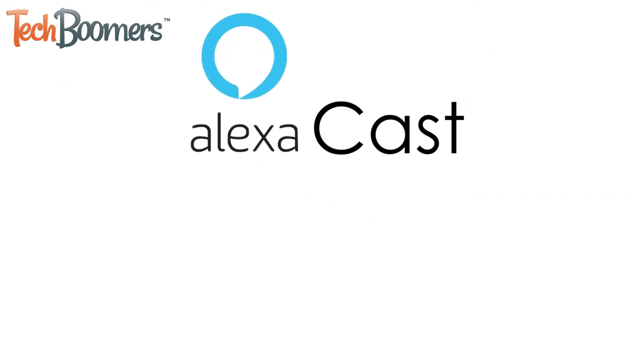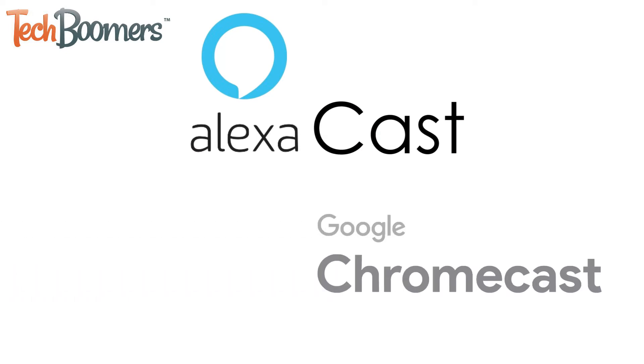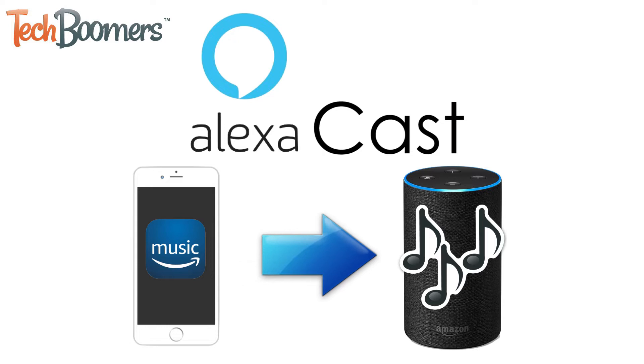Alexa Cast is similar to Google Chromecast and Apple's AirPlay. It allows users to cast media from one device to another — in this case, it allows Amazon Music users to cast music from the Amazon Music app to an Amazon Alexa enabled device.